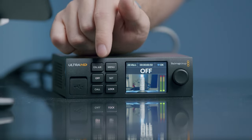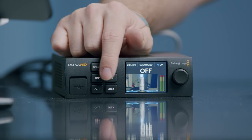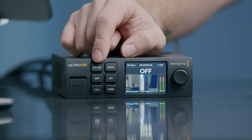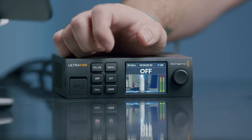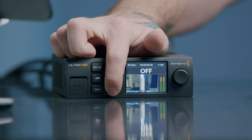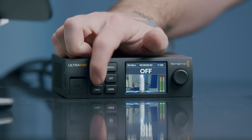Let's plug it in and test it out. Looking at the buttons on the front, we have a menu button, an on-air button, an off button, a set button, a call button, and a lock button. On-air will start a stream, the menu button gives access to the menu, off will stop a live stream, and set is used with the menu. I have no idea what the call button does. The lock button, when illuminated, will stop these buttons from being pressed, although you can still access the menu.